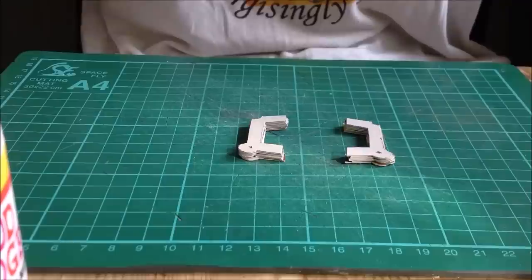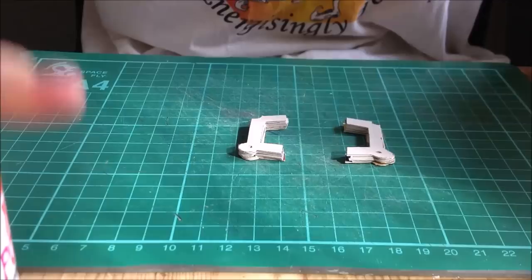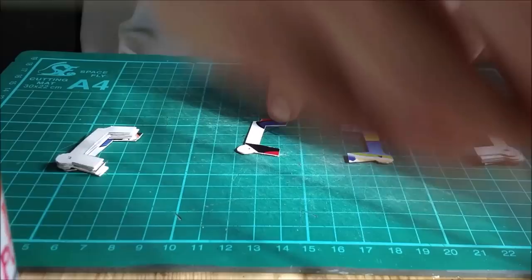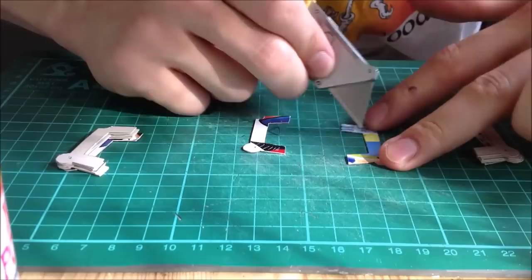Once you've got all your pieces cut out it's time to stick them together. I'm going to use two different ways to see which works best — a glue stick and PVA glue. Because we're using cereal box card with a glossy side, just scratch it a little bit with a knife or sandpaper to help it stick.